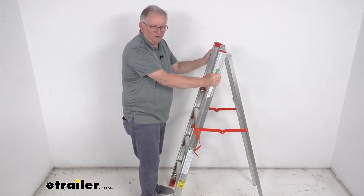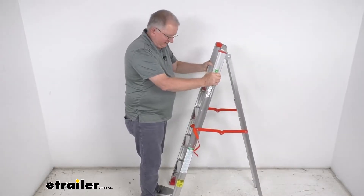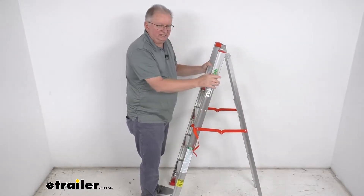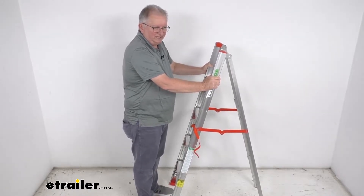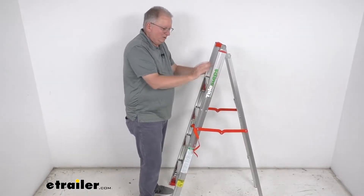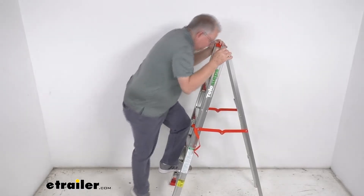It is a durable lightweight aluminum construction — very rust-proof. At the very bottom of each foot they use a rubberized foot to prevent the ladder from shifting around while you're climbing it, so it stays in one place. The weight capacity on this is 250 pounds.